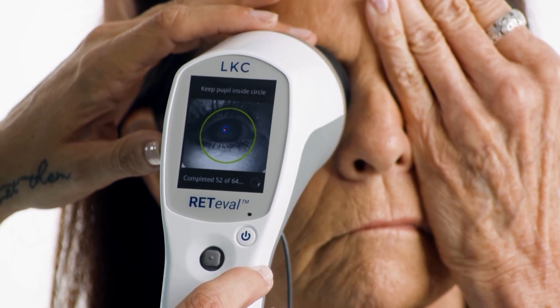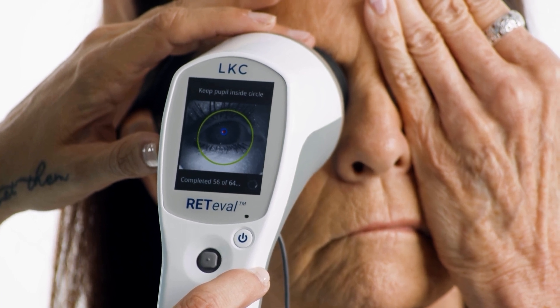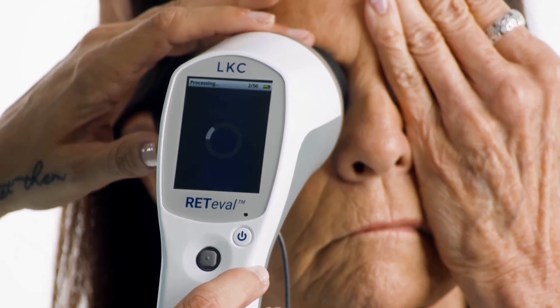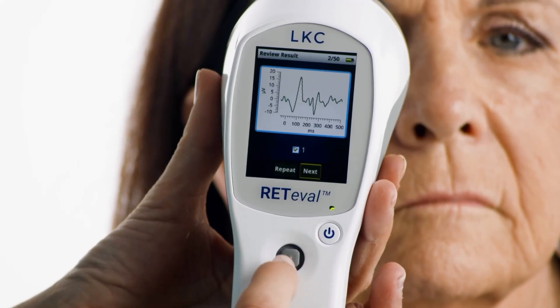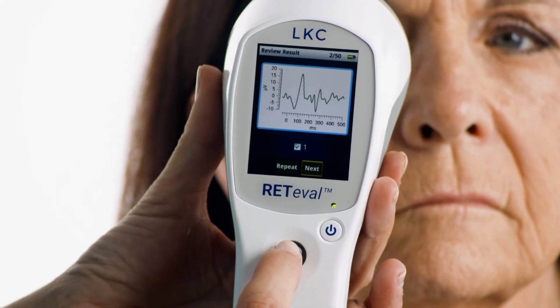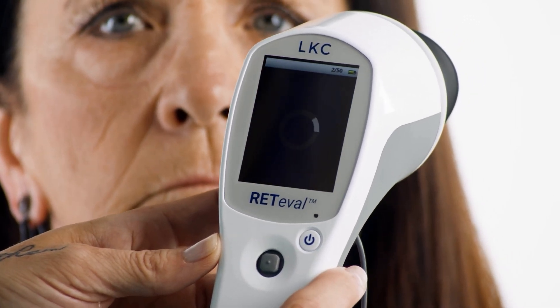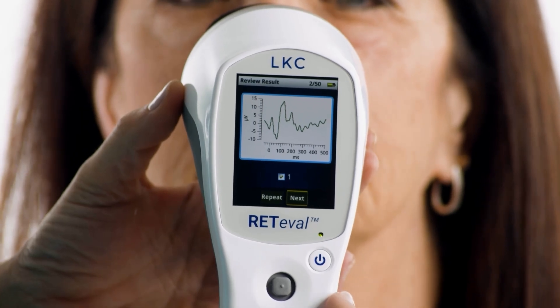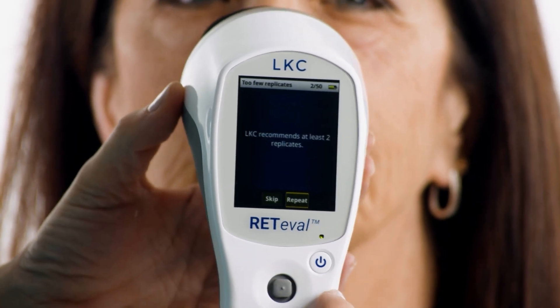You will see a counter on the screen during the test so you can let the patient know how the test is progressing. Once the device has finished collecting data, it will process it and show you a picture of the waveform on the results screen. Repeat the test so that you have two tests per eye. When you're finished testing the right eye, press next on the screen so that you can test the left eye using the same process.